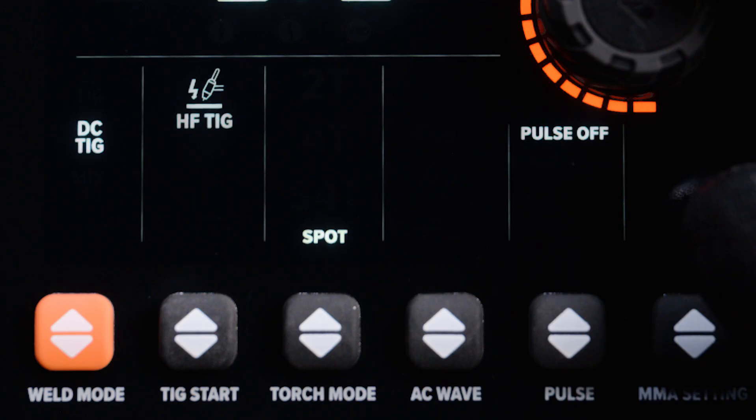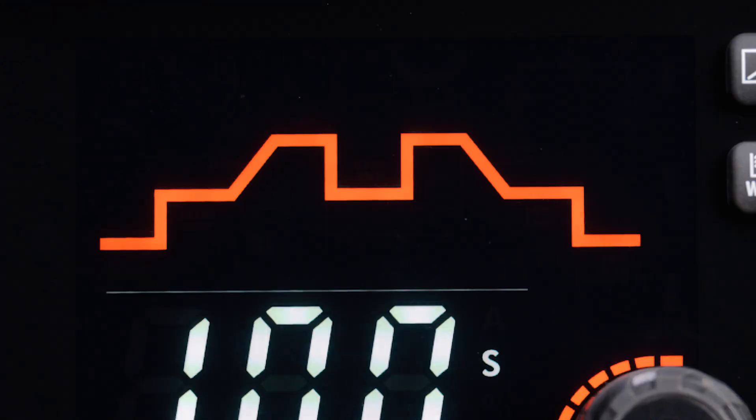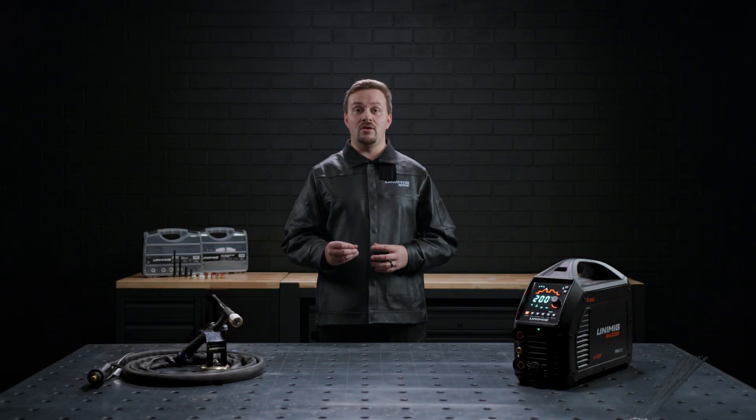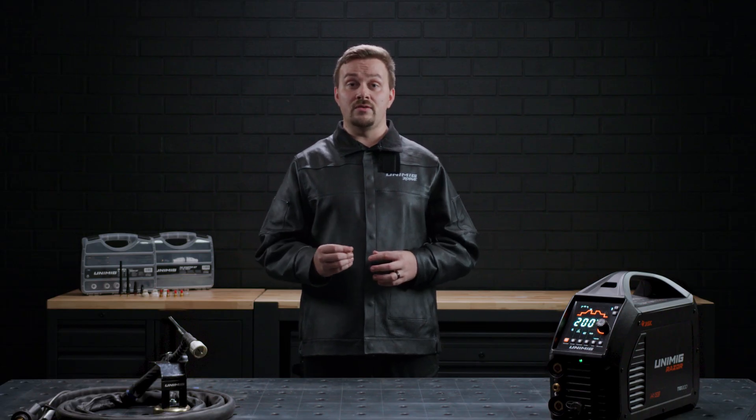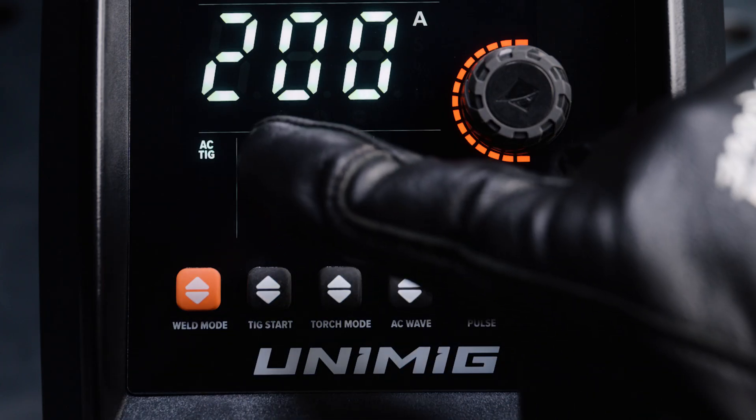When spot mode is the selected torch mode, you will have the option to choose the spot time, which lets you set how long the spot function will run for between 0.1 seconds and 10 seconds. The machine will run a weld cycle of pre-gas, peak amps for the set time and post gas each time the trigger is pressed.